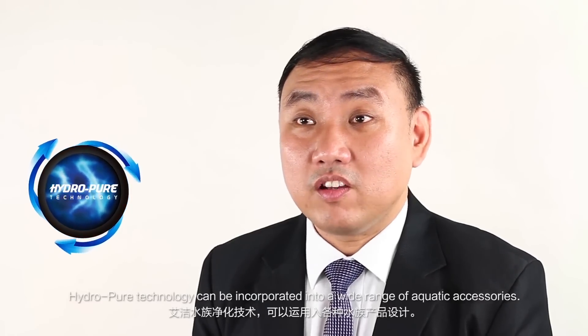HydroPure technology can be incorporated into a wide range of aquatic accessories. The possibilities are endless.